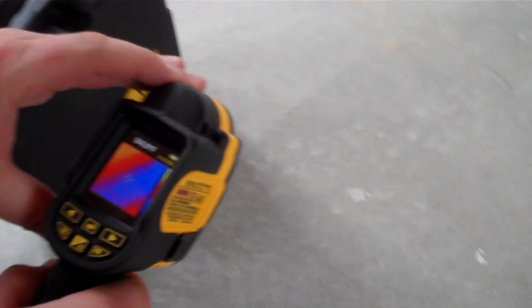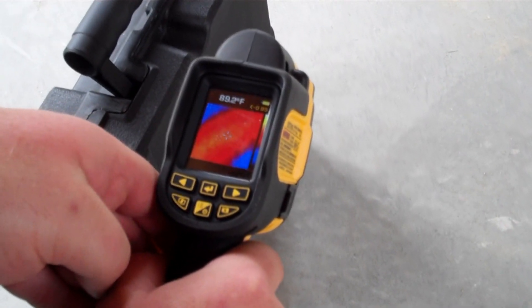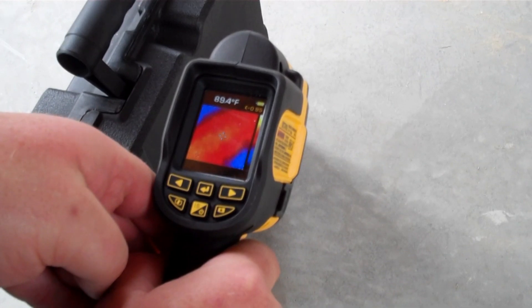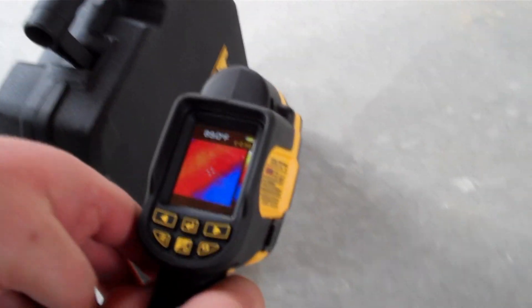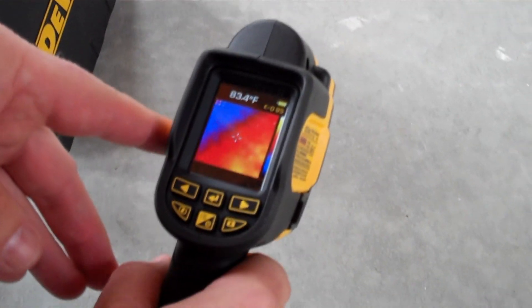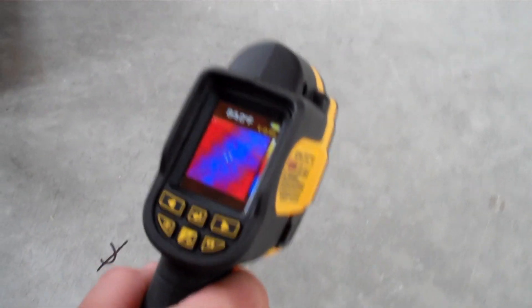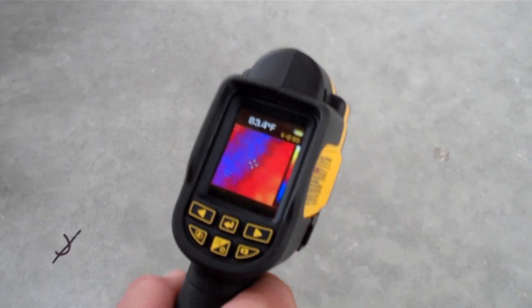If you look in this camera, I've got it set up so we can see where the radiant tubing is. The bright yellow and red indicate the hot areas in the floor where the tubing is. If I come across, you can see a cool spot — there's no tube there. Come across again and we've got a hot spot. Going across this floor we go from cool to hot.